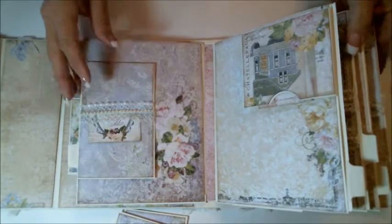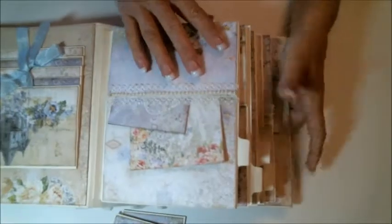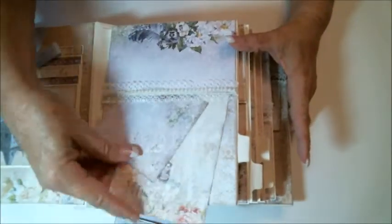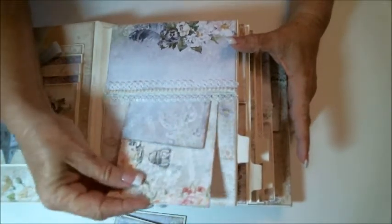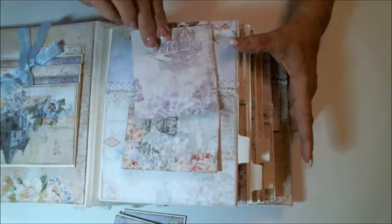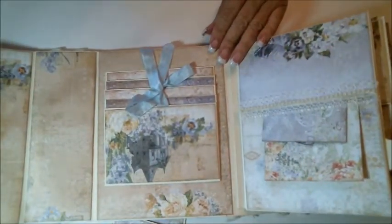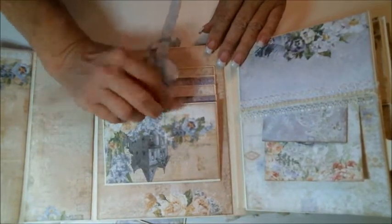Again, that's a magnet closure, and this is magnet as well. Then the last page is our single pocket, and I just cut out some extra paper, inked around the edges, and made some photo mats with that as well — or journaling cards. On the back cover I went ahead and created a small waterfall.